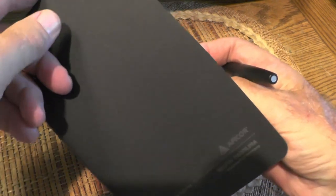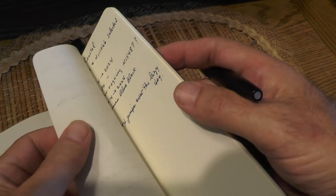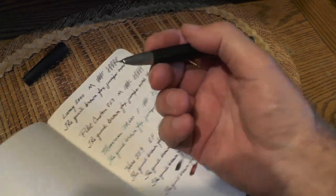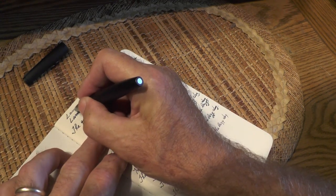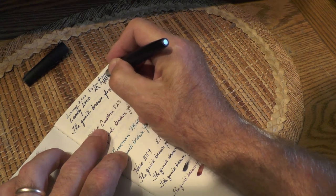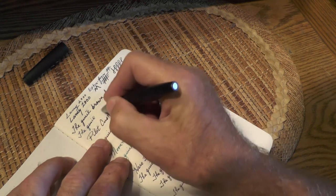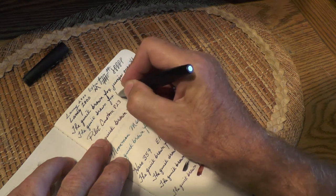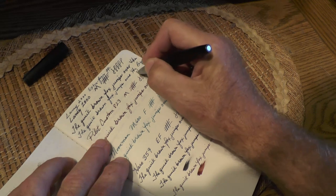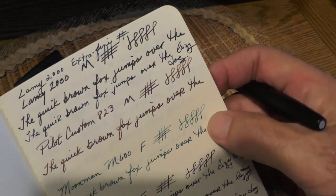Now this is on some Moleskine paper — I've always said 'moleskine' but I don't think that's how it's pronounced. This paper is very similar to Tomoe River; it's not quite as slick but close. Here's the Lamy 2000 entry — this was unlined so I was writing fairly large. Let me try writing again a little bit slower. I almost ran out of room, but there's a close-up of the writing comparison of those two.